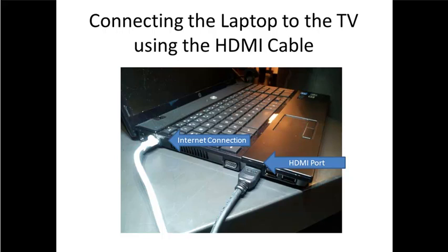Next, take the other side of that cable and plug it into the laptop. The laptop has an HDMI port — it's the third input on the left-hand side, so there are two USB ports and then the HDMI port. Remember, you want to be connected to the internet as well. You don't want to be wireless — you want to be hardwire connected. So if you have a problem with that, make sure you talk to IT.